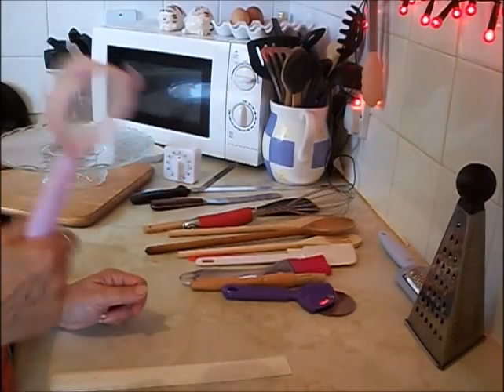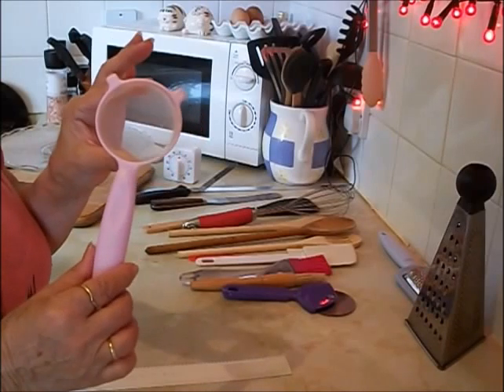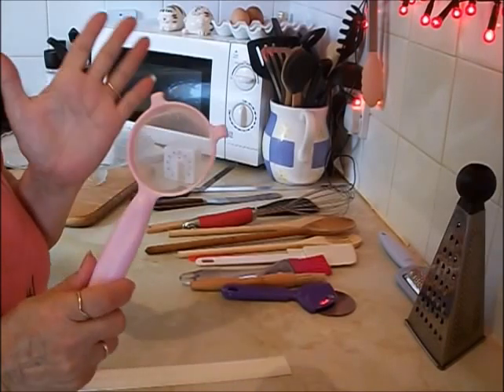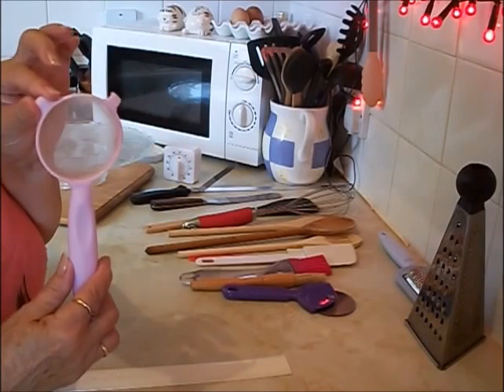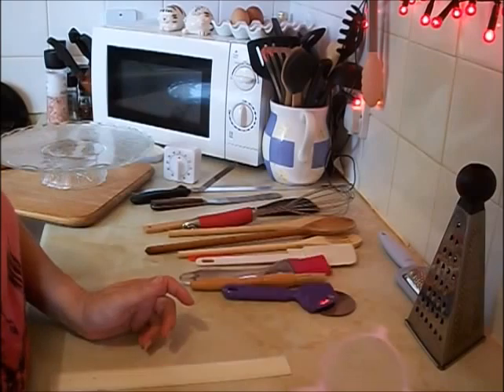A tea strainer — it might sound a strange thing, but if you're juicing an orange or something like that you might want to strain it. I have different types of strainers, bigger ones and smaller ones. But this one is again from the pound shop.